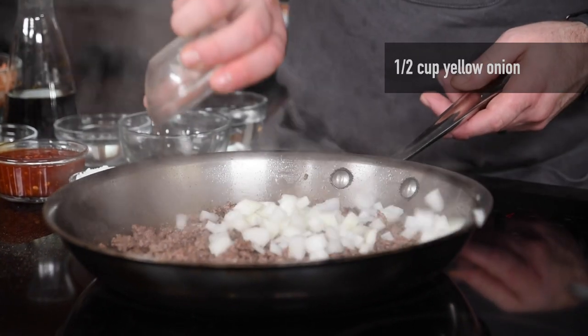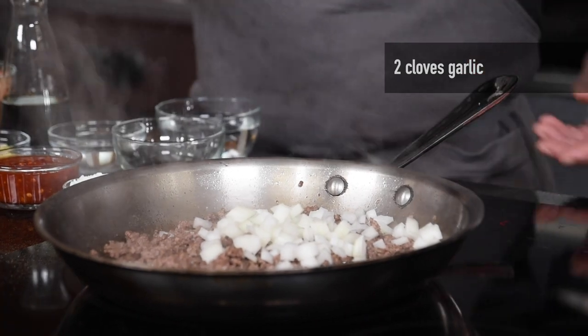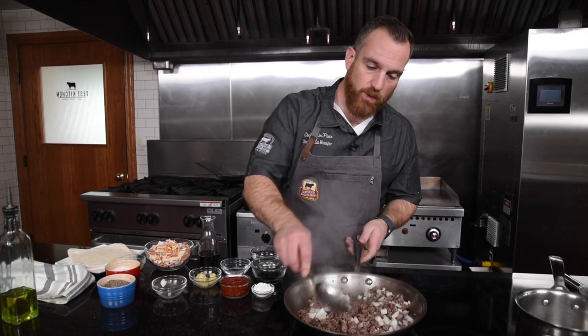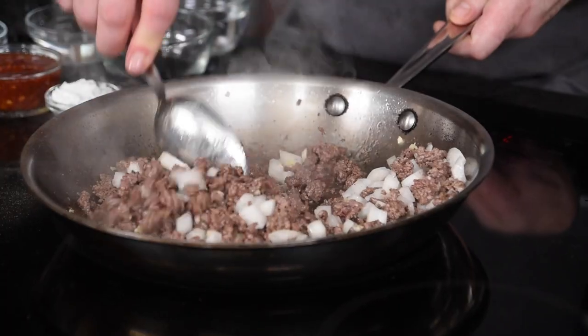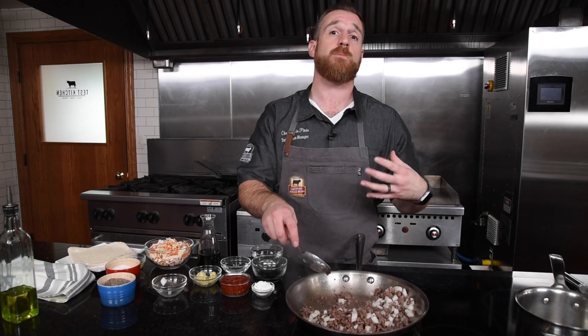We'll go in with some yellow onion and about two cloves worth of garlic. I'm leaving all that fat in the pan because I want to use that to help sauté all these vegetables that I'm adding. I like using 80-20 and I don't want to drain it because we've got more things adding to it. And if you don't have a little bit of that fat in the pan, they won't sauté properly.